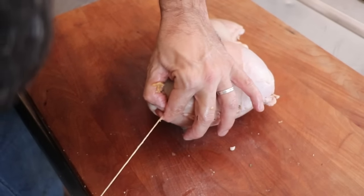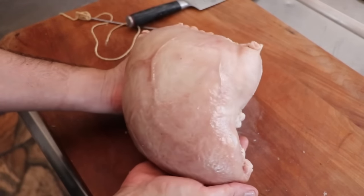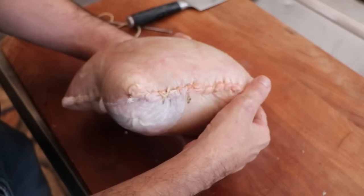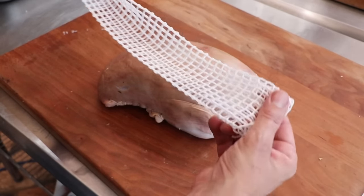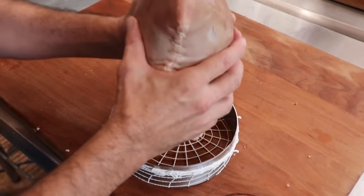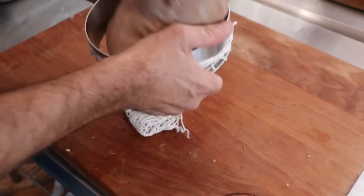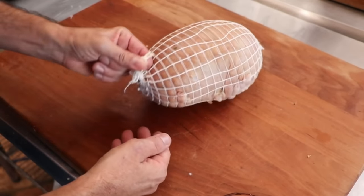This is what your end result should look like — your ponce, your chaudin, looks absolutely beautiful. Kind of resembles a legless head crab from Half-Life 2 if you know what I'm talking about. This is ready to go into the fridge. We're going to let the cure do its job and let all those spices come together, so refrigerate this overnight and the next day we can begin the cooking process. I'm going to put on elastic netting, which is totally optional, but I think it will help preserve the shape as we hang this in the smoker. We're just going to tie off the bottom and the top and it is now ready to hang.